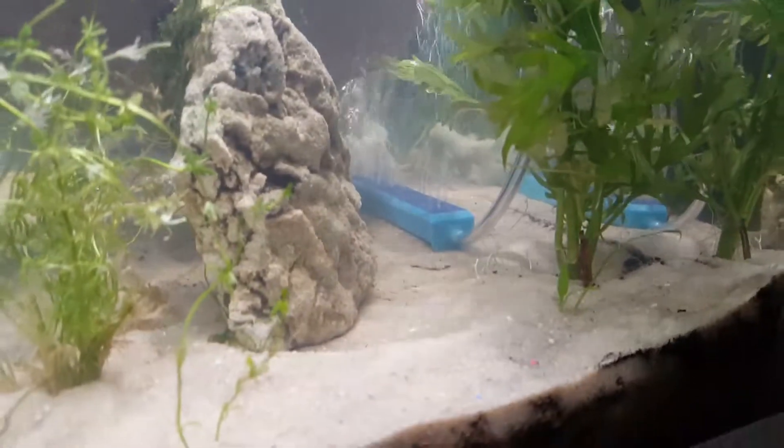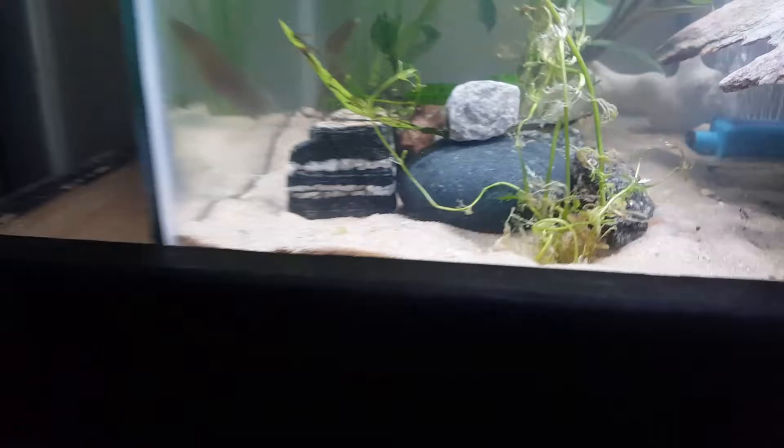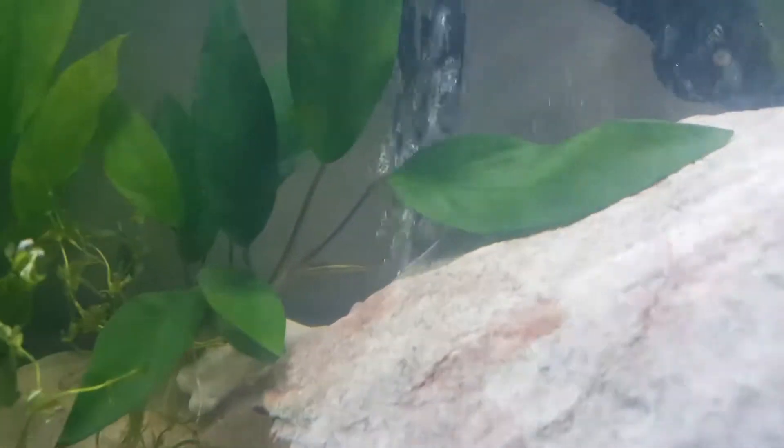Plants that I added: wisteria — it's even got that white coloration on the backside which is pretty cool. And then a purple mudwort, a little bit of Java fern, and then more bloodwort right there.